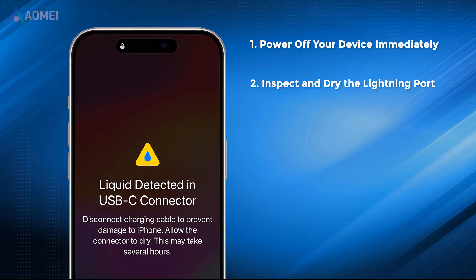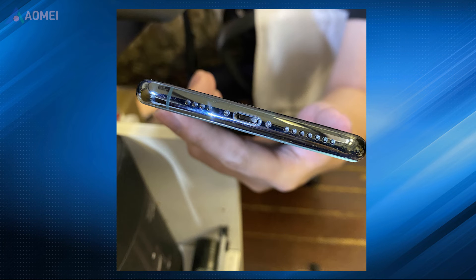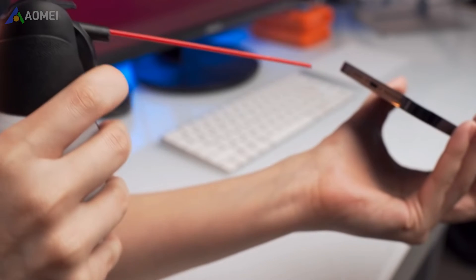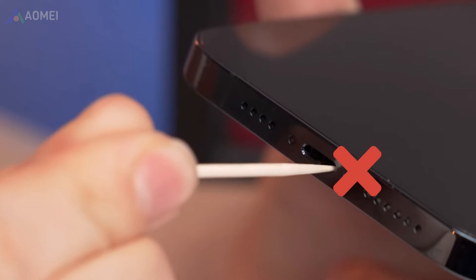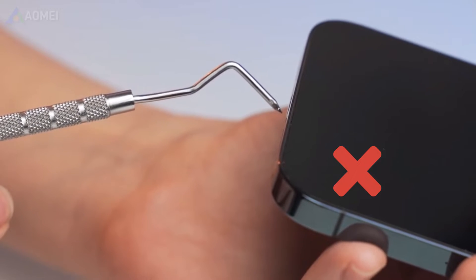Next fix: inspect and dry the lightning port. Use a flashlight to inspect the lightning port for any visible moisture or debris. Gently blow into the port or use a can of compressed air to remove any loose particles. Avoid using sharp objects that may damage the delicate connector.